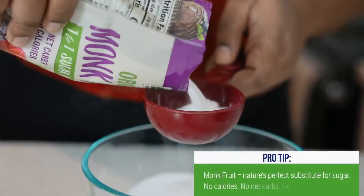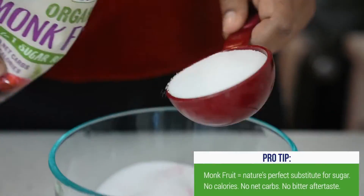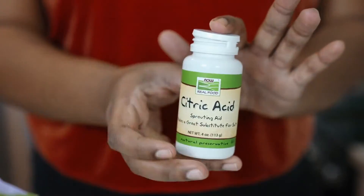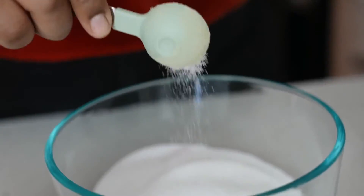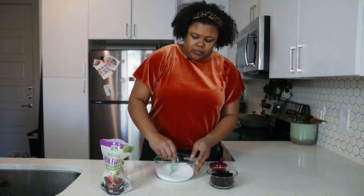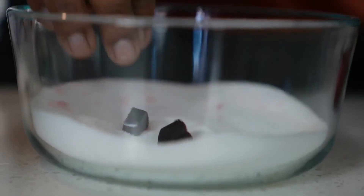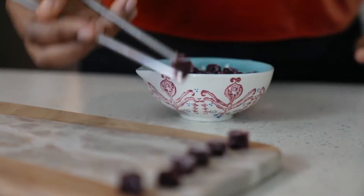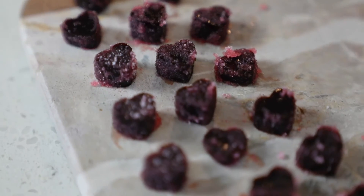You're going to take a half a cup of monk fruit and then one to three teaspoons of citric acid. This is what's going to give it that super sour flavor, so however much you can handle, put it in there. Mix this up really well. Now take some of the gummies, throw them in there, mix them around, and then immediately take them out. And there you have it — you're a candy maker now and you just made these from scratch.